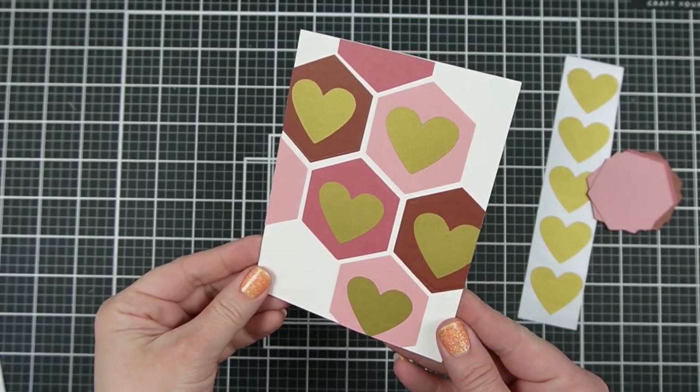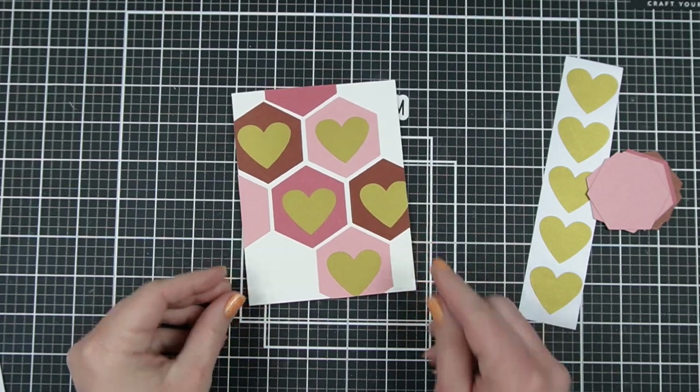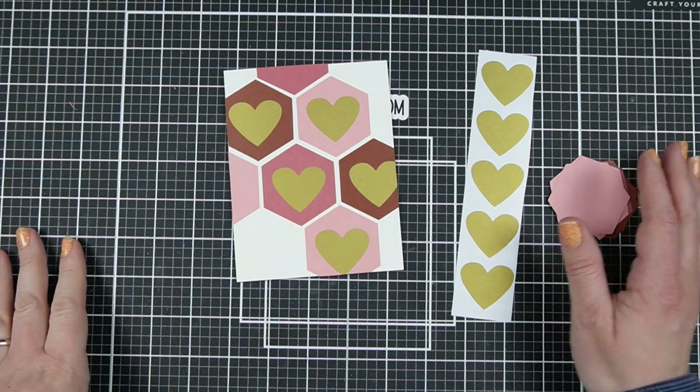Do you want to see how to make a simple card with a delightful little surprise for your recipient? Hi, I'm Jess from JessCrafts.com and I'm here to help you make the most of your crafty supplies and time. So let's get into it.